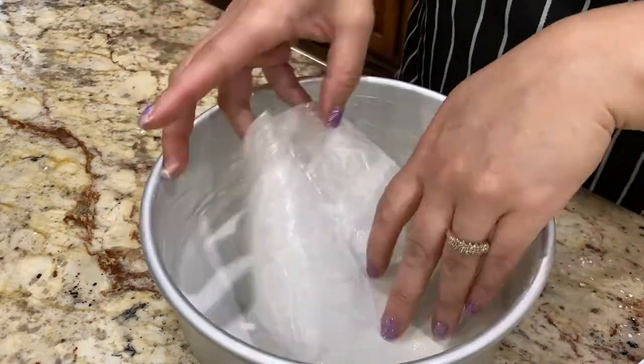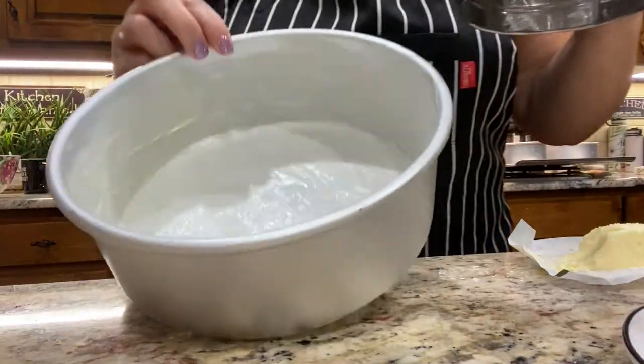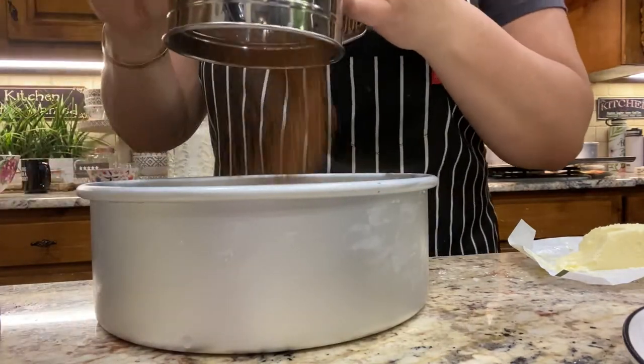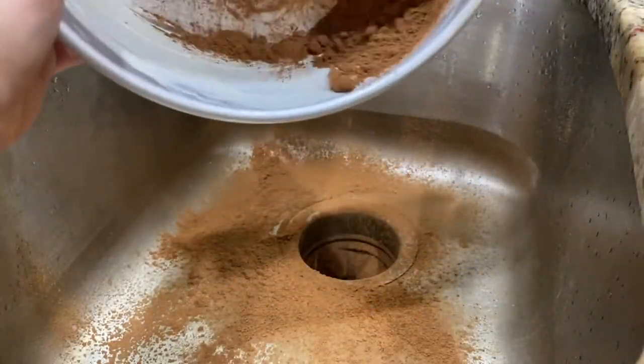Since I'm making a chocolate cake, I'm using cocoa powder to coat the pan. If I were making a yellow or white cake I would have used all-purpose flour to coat, but since we're making chocolate I just went with cocoa powder.